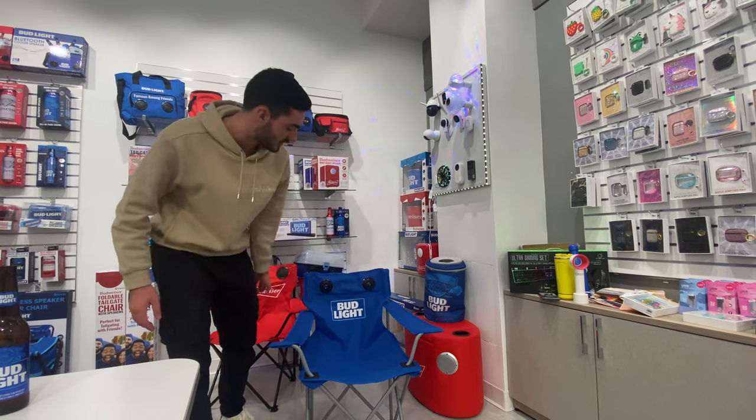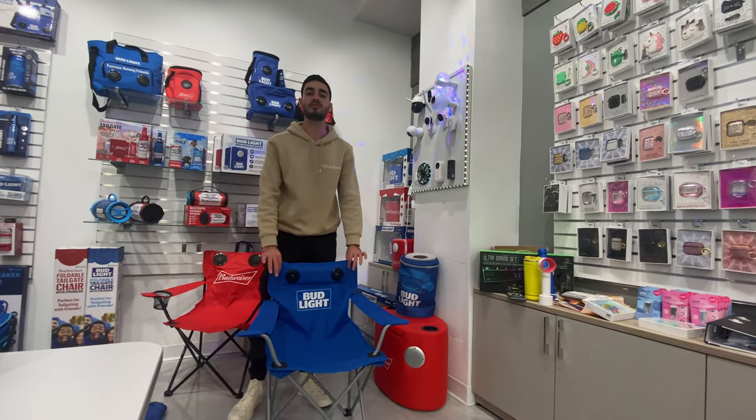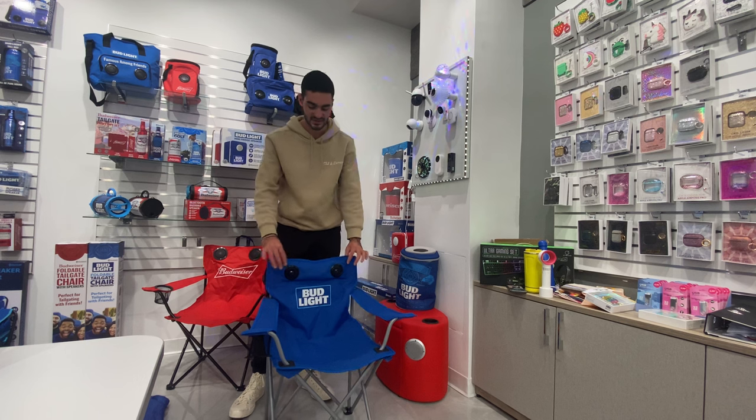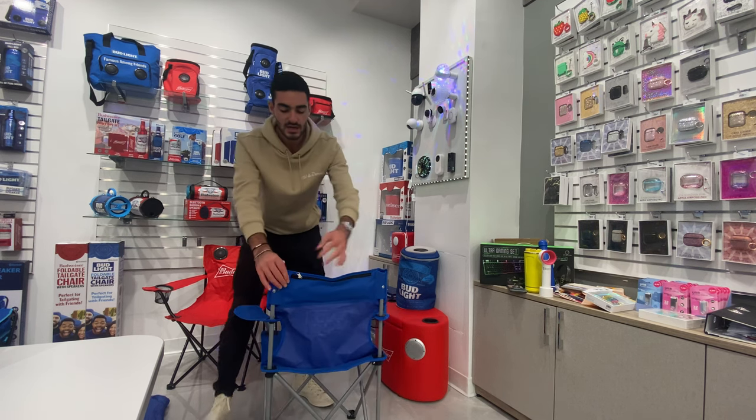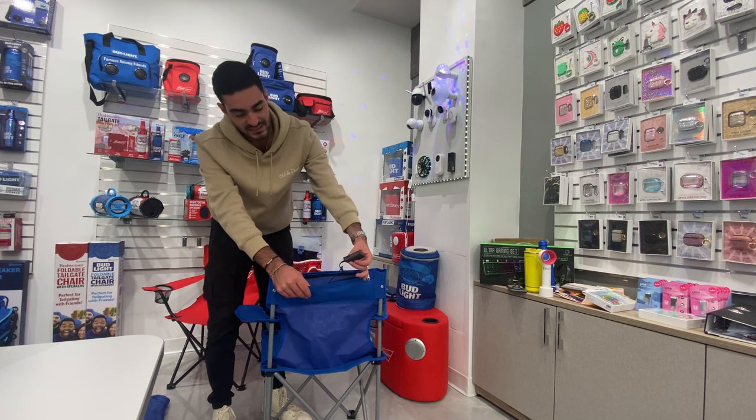So as you can see, it has a cup holder on the side and these two speakers that I was playing music from before. Now these two speakers are very simple and very easy to work. The way it is, there's a zipper on the back pouch right here. Unzip the zipper, and right here you can see this little battery pack.